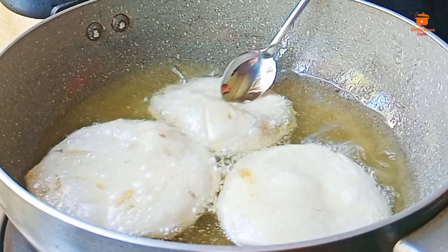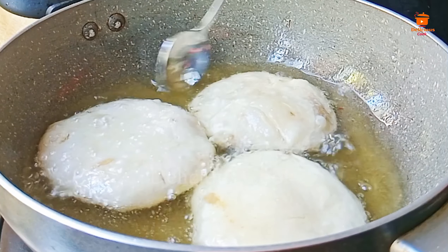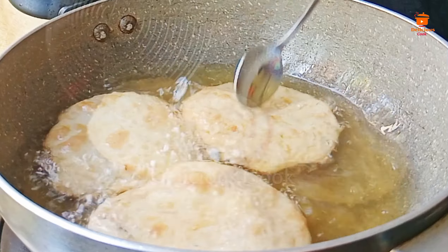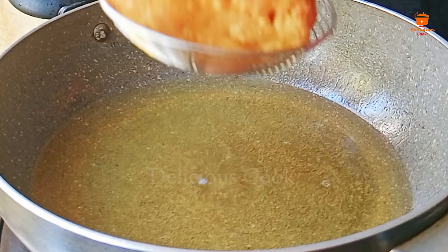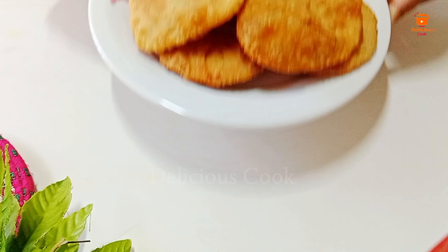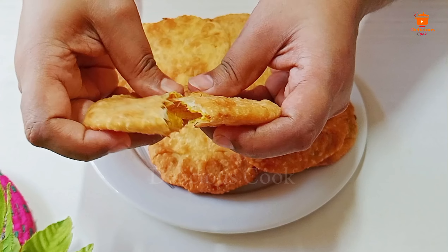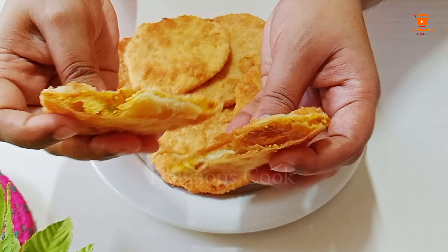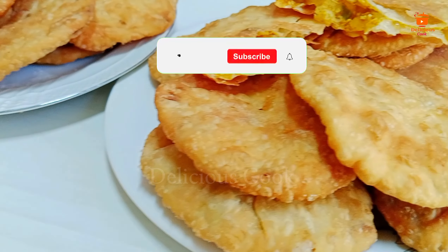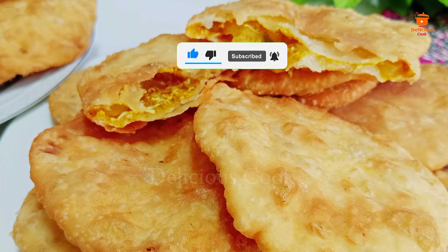The oil is heating well in the pan. Now I place the puris in one by one. Keep the flame on medium and flip them to fry evenly. When you see the color has changed nicely, they are ready. Follow this recipe and make it at home — share it with those you love and subscribe for more.